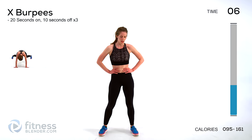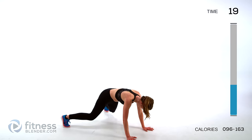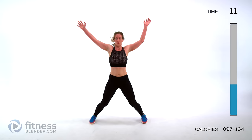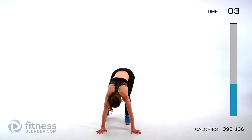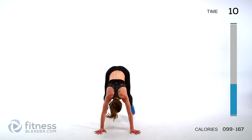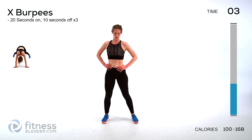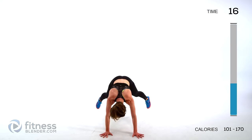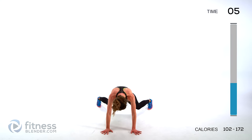Next up we are doing X burpees — jumping out into an X and up into an X. Feet going wide. If you want the low impact version, step out and then in and up. Just one more set until a water break. It looks like I set my clock wrong, so two sets of these — you lucked out this time. Push through those last few seconds and then go grab a really quick drink of water.